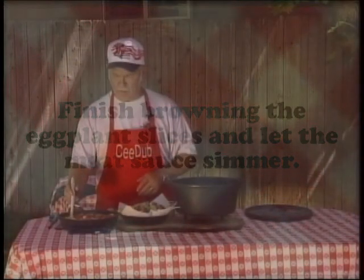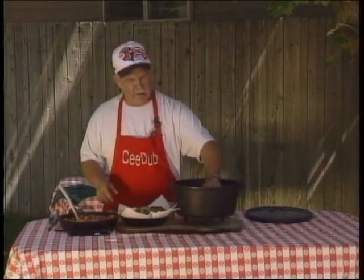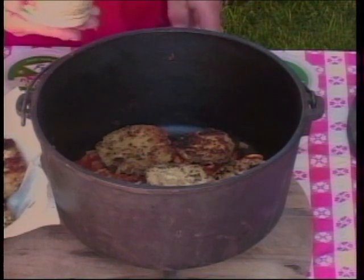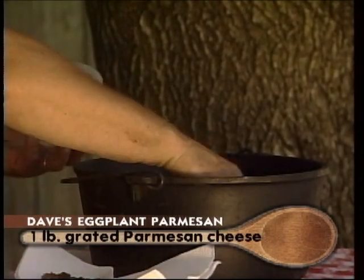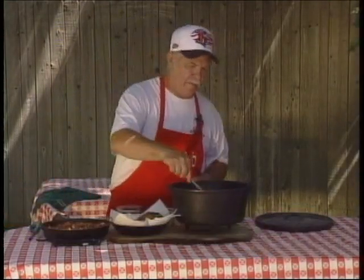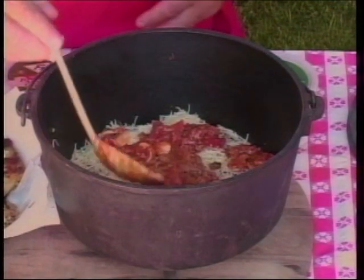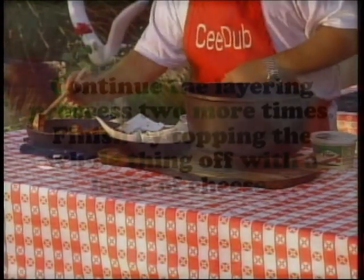We've got our eggplant that we just browned in seasoned breadcrumbs, and we're just going to put a layer of this in here. Then we're going to use some fresh grated Parmesan cheese — you can use mozzarella, romano, anything like that — and we're just going to layer this up. We better get a little more sauce in there for each layer. And we'll have this done and get on with cooking the rest of our meal.